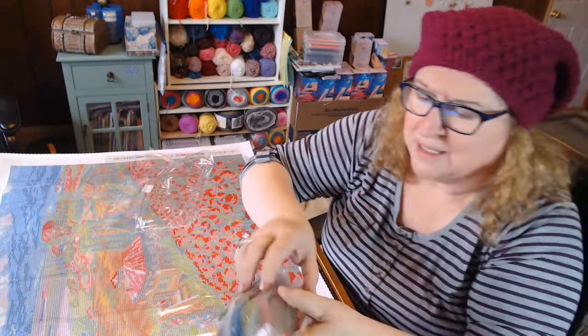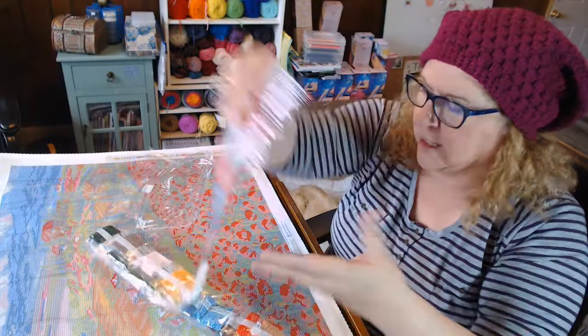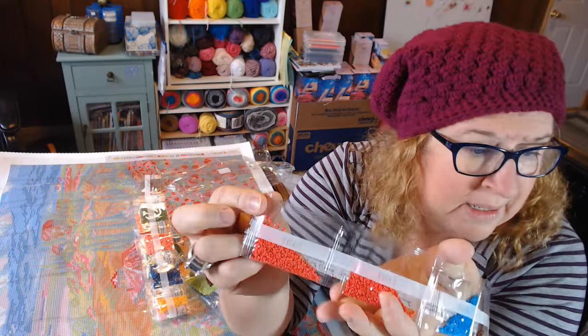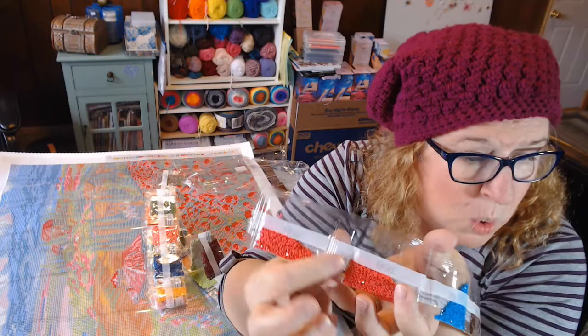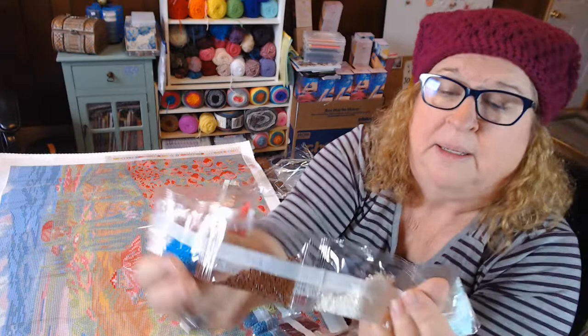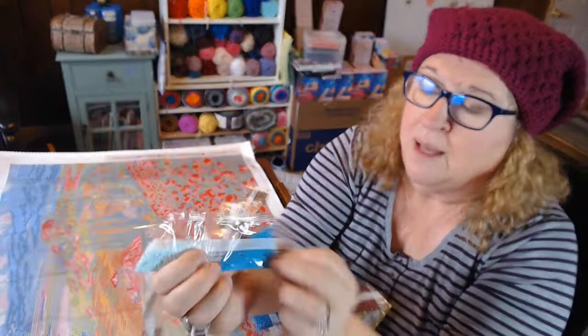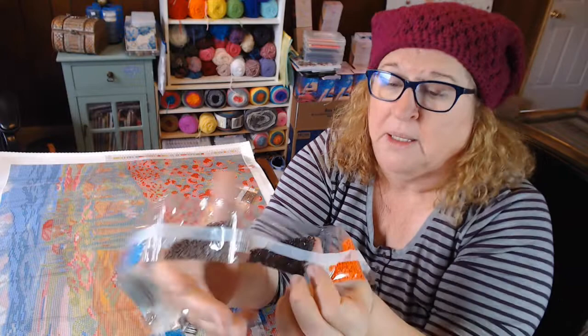I'll show you a few of the colors. There's no white ABs in here, which is unusual, but that's okay. Look at this color — that is 891 and 892, two different colors, very pretty. There's some more blue there and white 775, which I love.